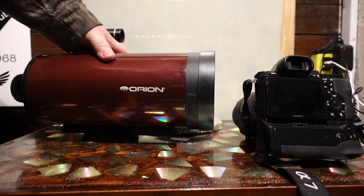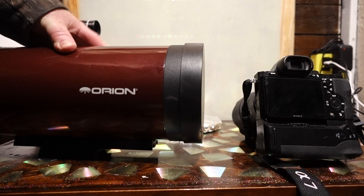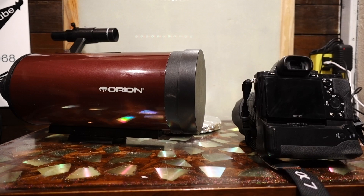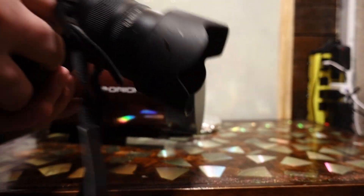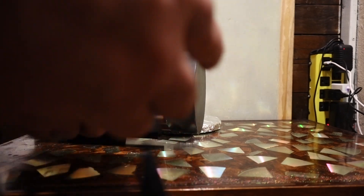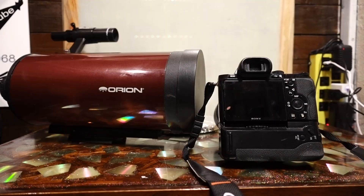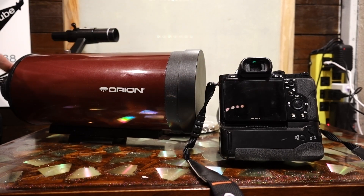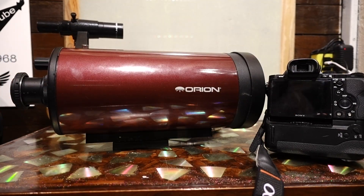I'm going to be using this little 4-inch Orion Telescope. It's an older one, nothing big. I'm going to put it on a regular heavy-duty tripod. I don't have any tracking device, so I've got to move it. And I'll be using my Sony A7S for picking up higher detail in the low light so I can turn the ISO way down. I'm going to just bolt that right to the Orion — I think this is the Orion Apex 127.